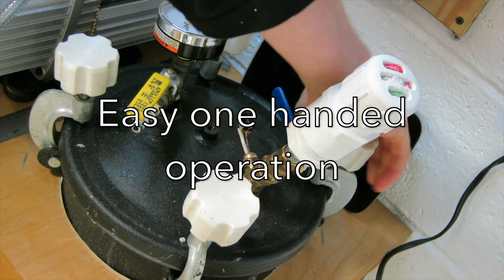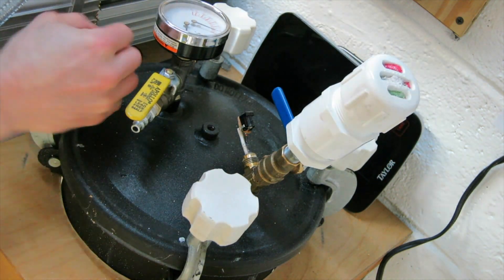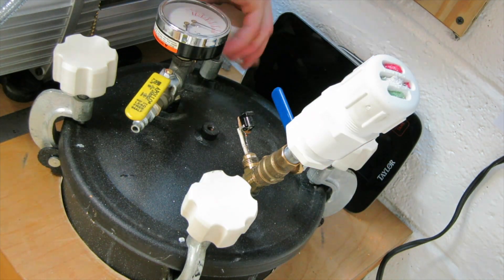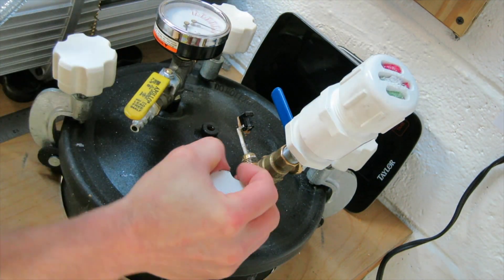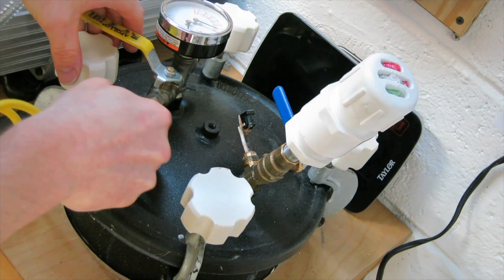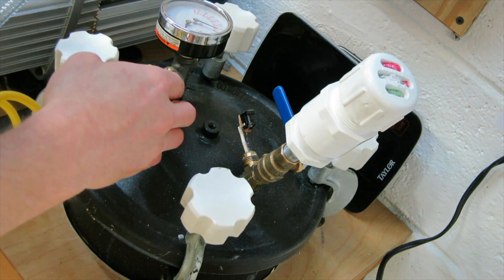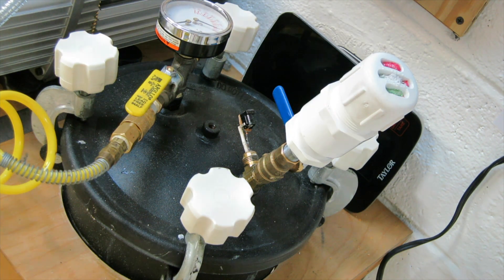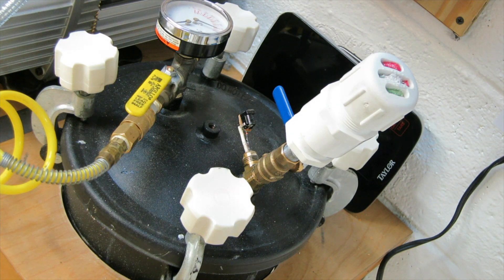I never could do that before with the wing nut setup on the stock paint pressure pot. This makes everything so much faster to get the air in there and the pressure on the parts. This is a pretty easy mod — kind of a no-brainer — and just makes my whole pressure casting experience that much easier.